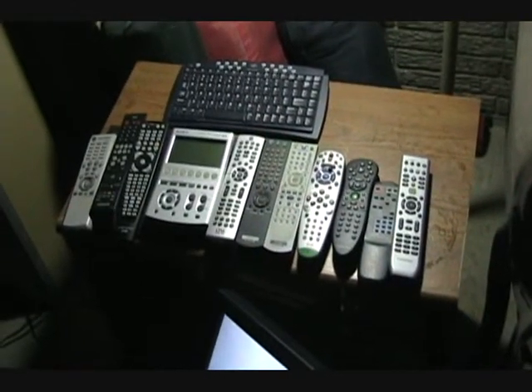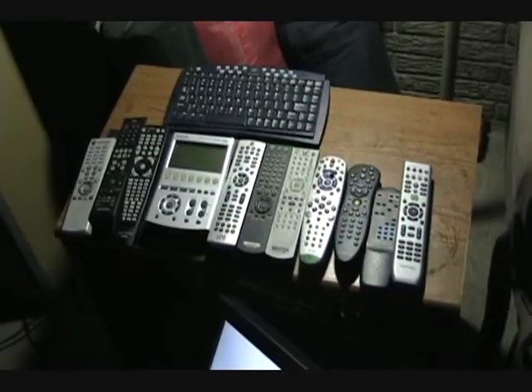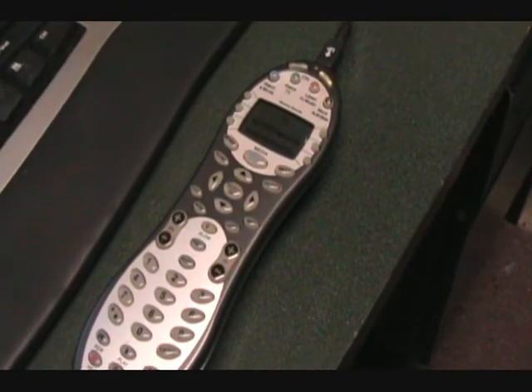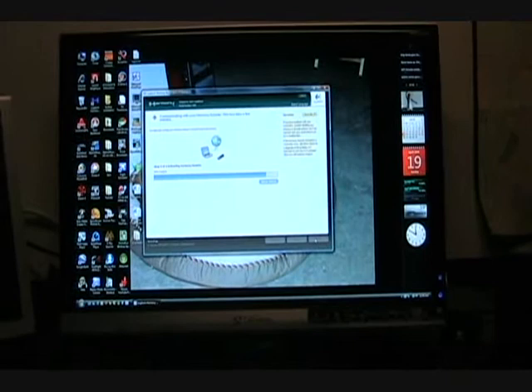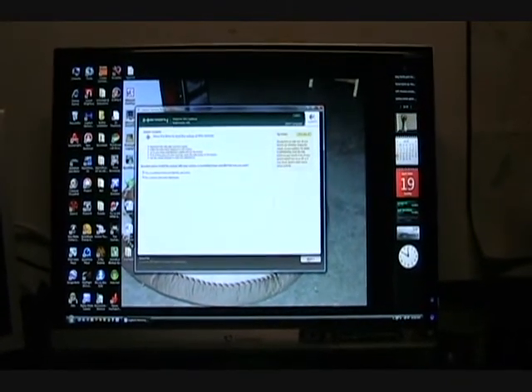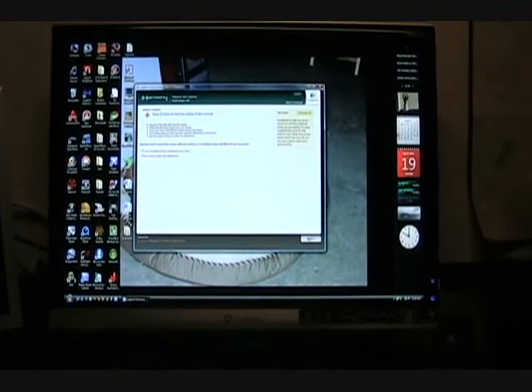Okay, first of all, the objective was to get rid of these 11 remote controls and replace it with my Logitech Harmony 659 remote. Here you can see me downloading the device settings for all of those remotes into the Harmony via my server computer.